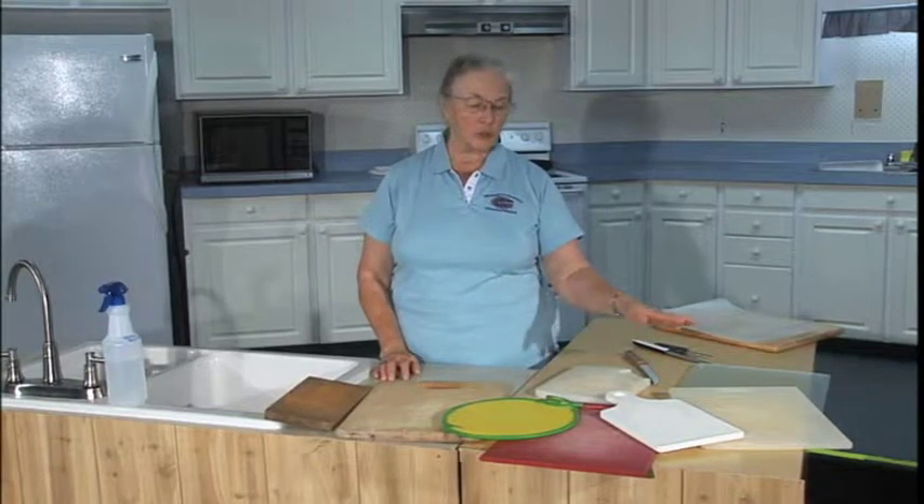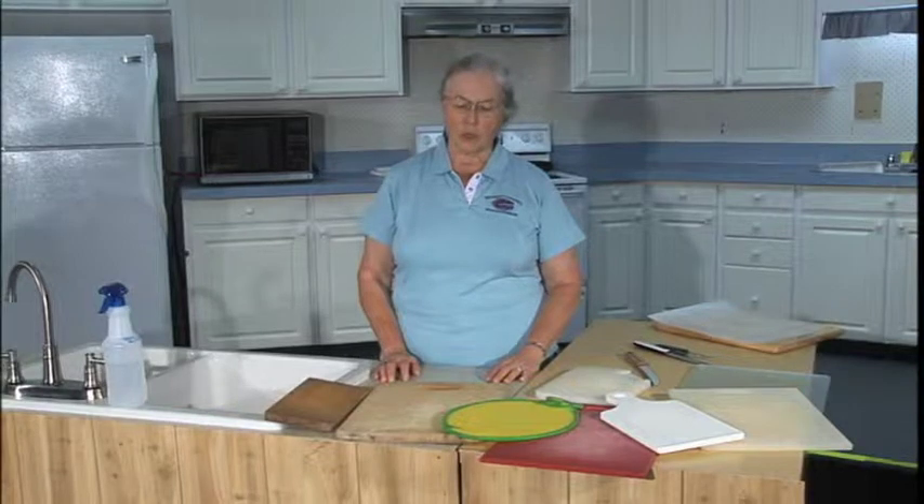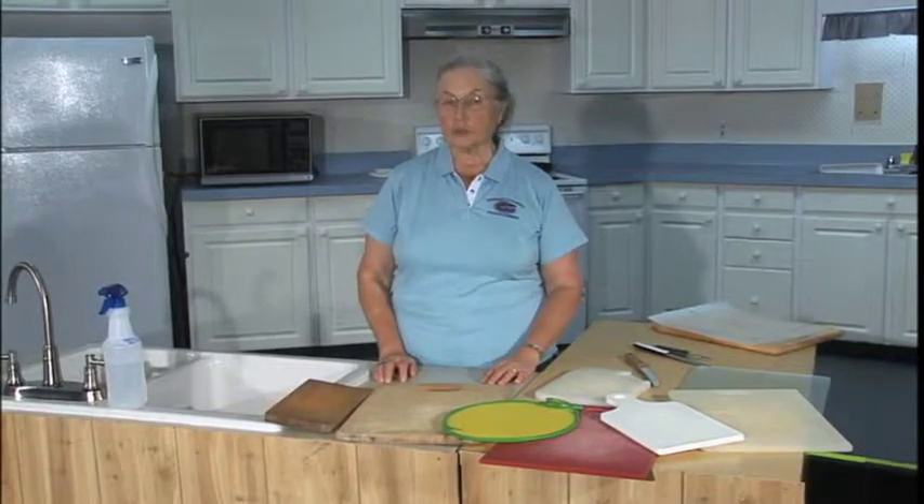Your plastic cutting boards and your glass cutting boards are fine going into the dishwasher. Your wooden cutting boards should not go into the dishwasher and should not soak.